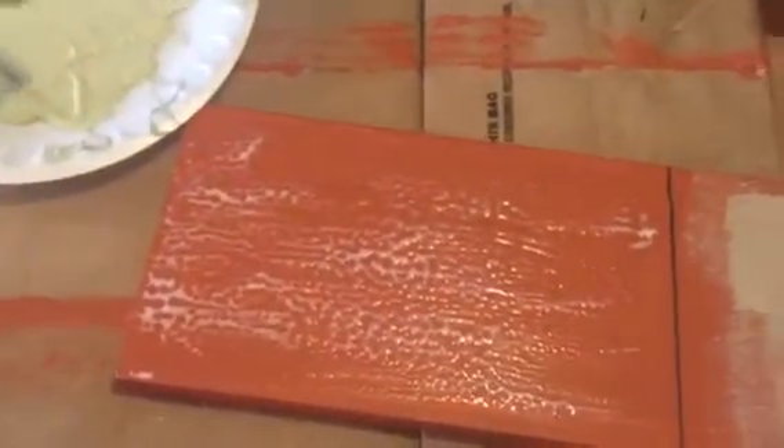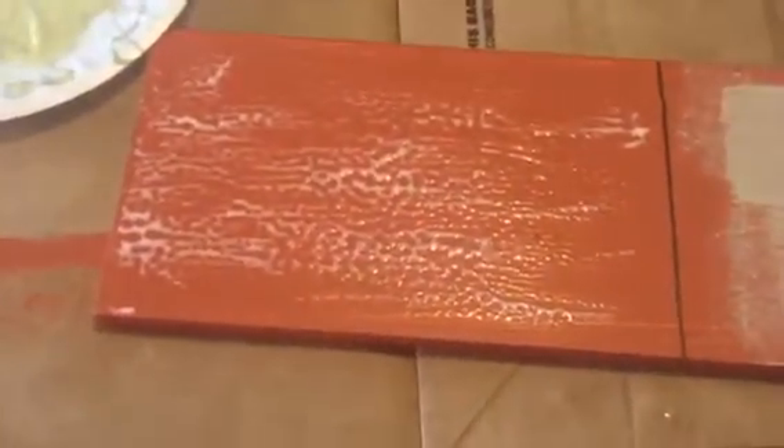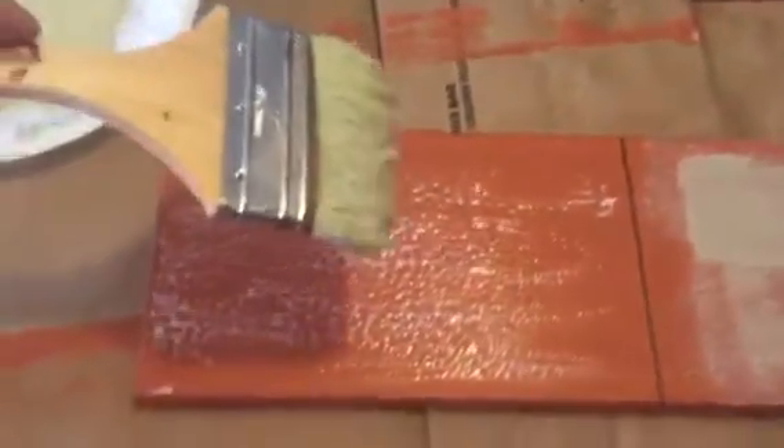I'm gonna get a nice coat of paint on my brush. When you're doing this, the trick is to try and only go one brush stroke and not keep going over it, because we want a thick coat on that crackle finish.